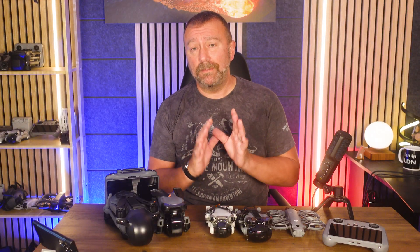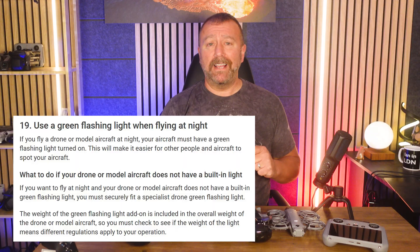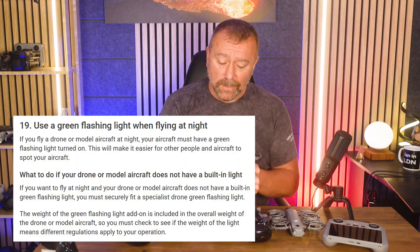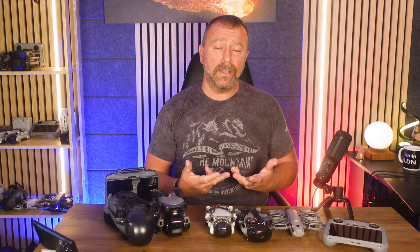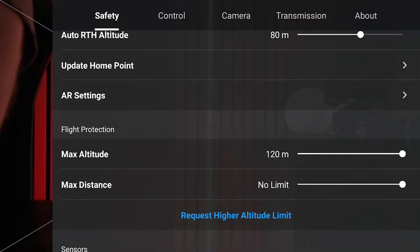One slight silver lining I take from all of this is how quickly DJI made this change to comply with the new rules — to me this actually bodes well for a few other issues. The new rules stipulate a green flashing light is required when flying at night, and currently on the Mini 5 Pro the lights turn off at night if you start recording. I've reached out to DJI to see if they're working on an option to leave the lights on for the whole flight, so people don't have to fit an add-on light, which is something a lot of people are talking about.